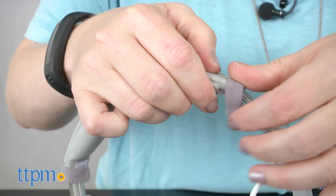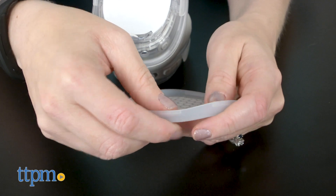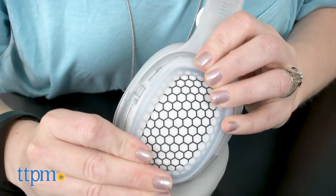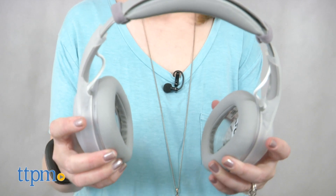For kids ages 8 and up who like listening to music, it's going to be pretty cool to assemble and customize their own headphones, but this is more than just a build your own headphones kit. Through the activities and games in the app, this takes kids through some of the science behind sound and helps them understand what it is they're building. This turns the simple act of listening to music into a STEM experience.